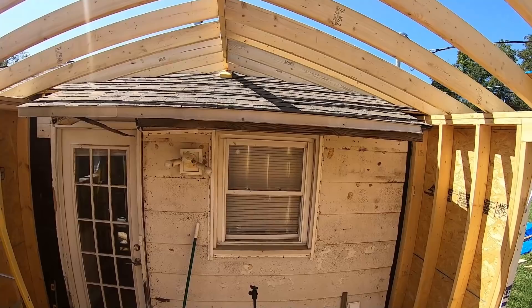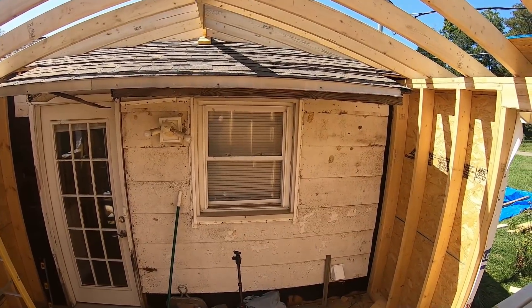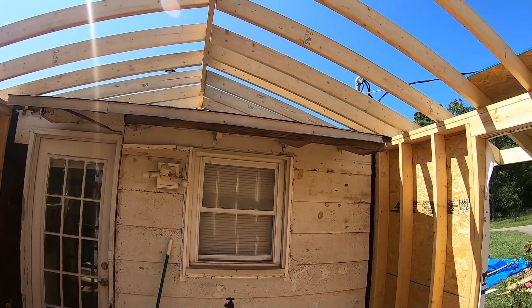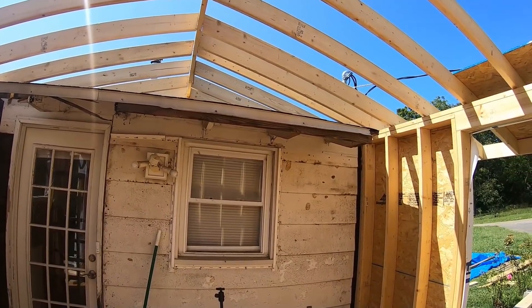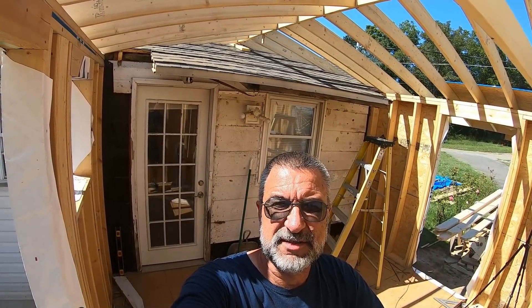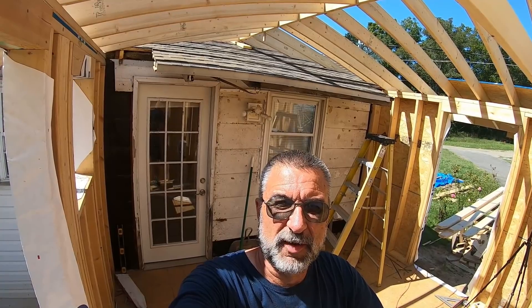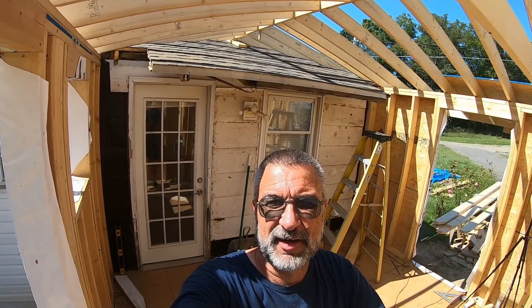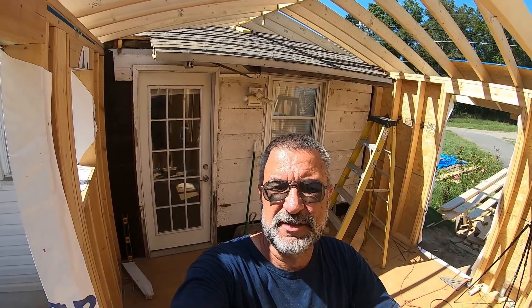Maybe I should just leave it as an architectural design on the inside of the house. What do you think? No, I don't think so. I'm going to have to cut it out. So I guess I'll do this roof in pieces. It would be too much to do it all in one big chunk — it would all fall to the ground. I'll cut it up into smaller pieces to make it a little easier to handle.